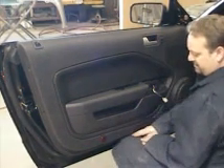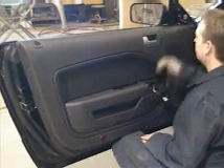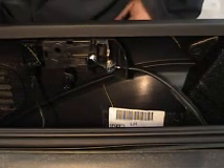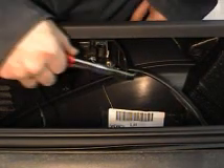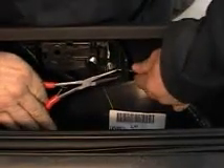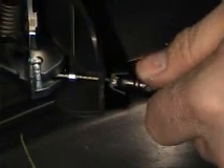Now with all our bolts out, we can go ahead and remove the trim. Support the trim with your knee — sometimes it helps to push up with it. You'll have to pull out on the top a little bit and push up at the same time. With our door trim loosened back, that gives us access to remove our inner door handle cable. To remove that, use your needle nose pliers. There are two little tabs on the back of the cable — squeeze them together and wiggle out. Once that's out, swing it around and lift up.